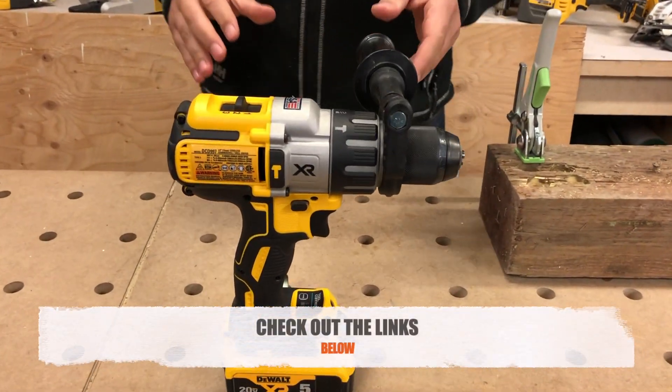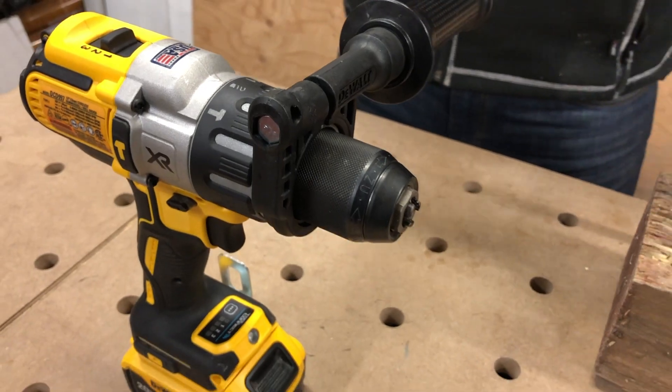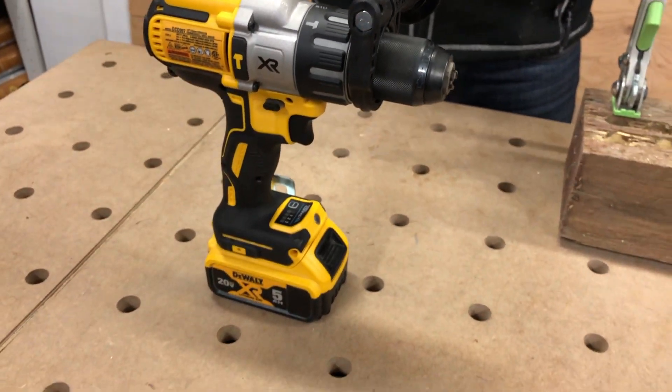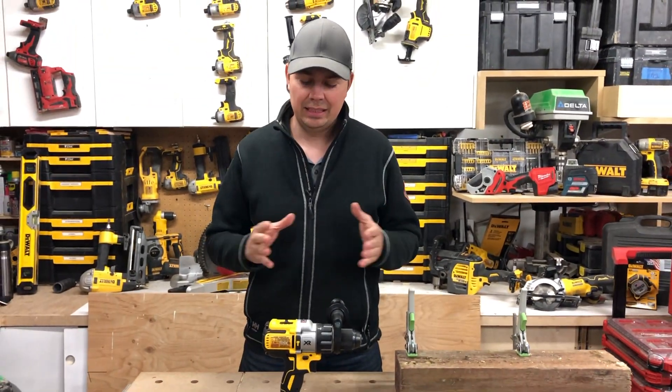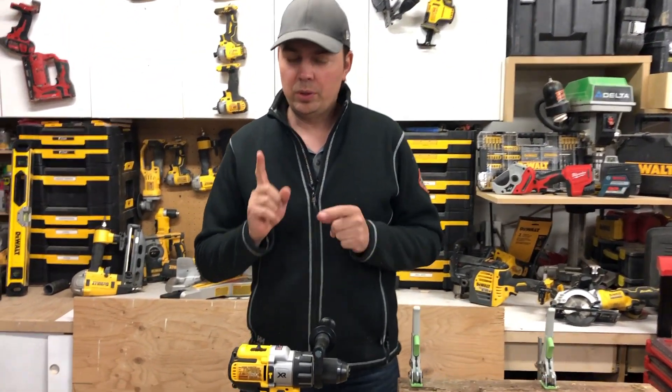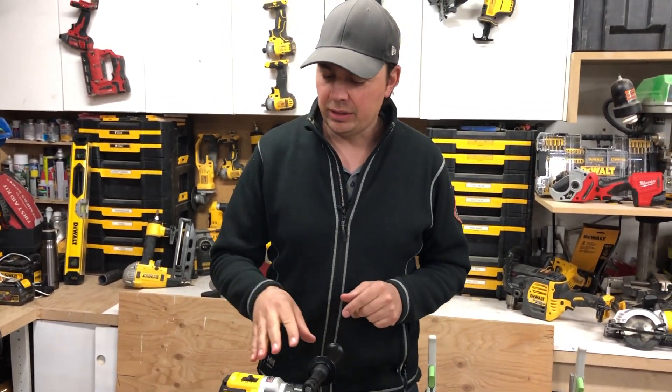So let's take a close look at this hammer drill. Now you may notice something similar to this — it's just like a tool review we just did, the DCD996, and there's only one major difference. I'm gonna get to that in a second. So let's take a look at the specs.